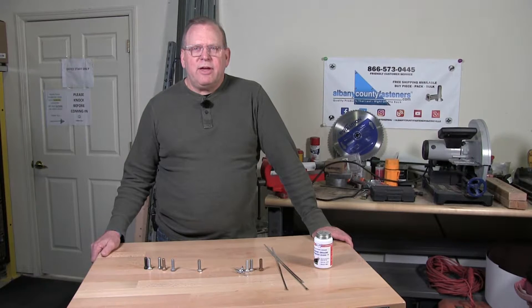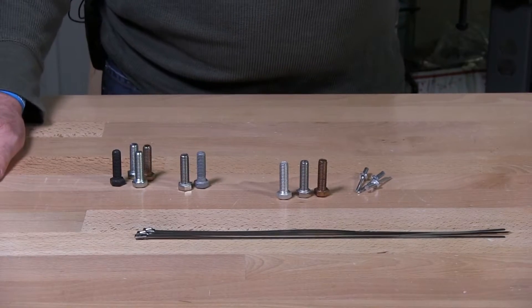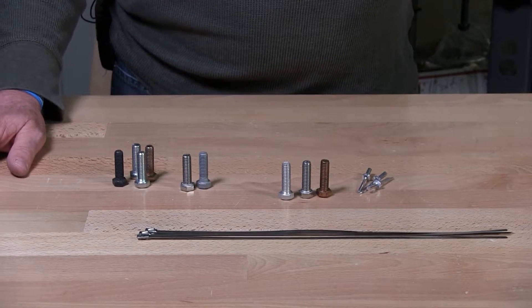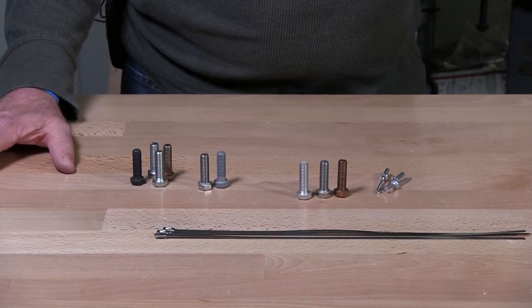Welcome back to Albany County Fasteners, Fasteners 101. Today we're going to talk about everything saltwater. Saltwater environments is everything within 20 miles of a saltwater ocean. Wherever you have saltwater within 20 miles, you should have a fastener that is made out of 316 stainless, aluminum, or silicon bronze.